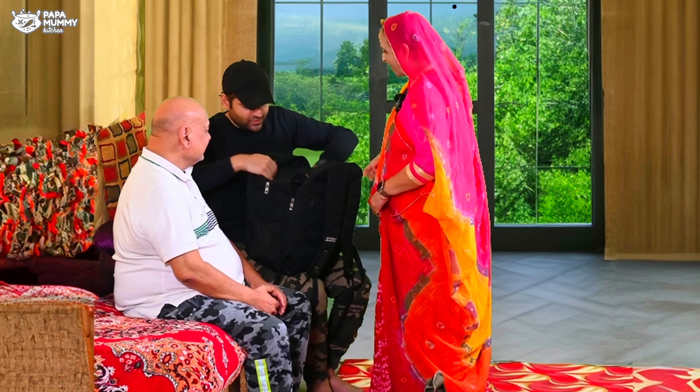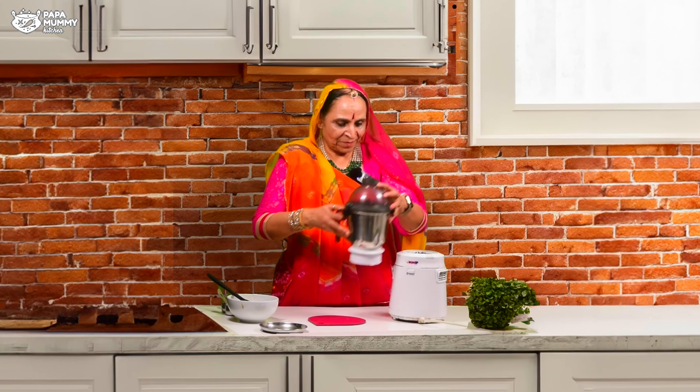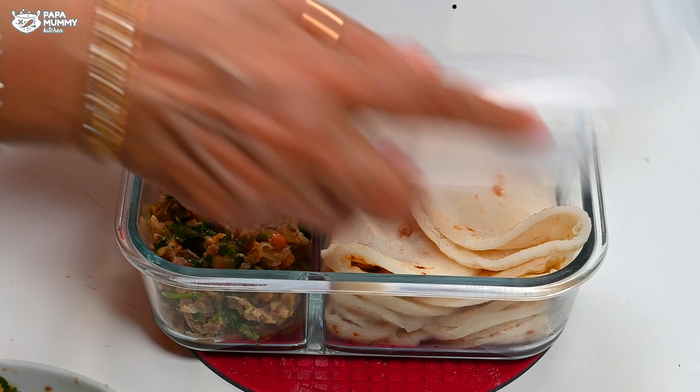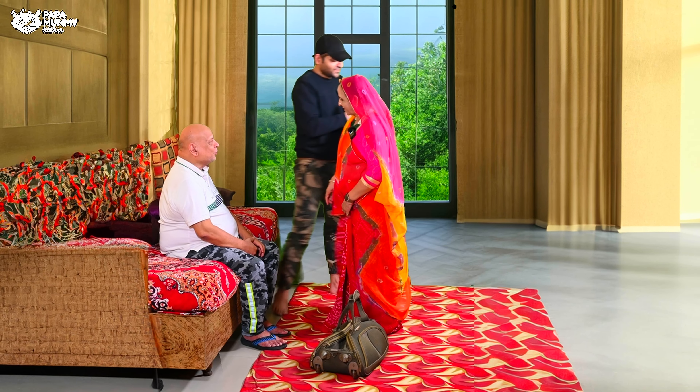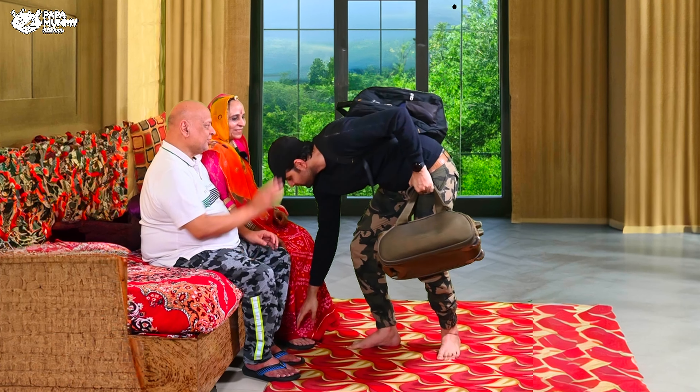My son, when I go home, he will take food from home. Today, when I saw the vegetables in my house, I thought that I will prepare some recipe that will be very dry after getting cold, and it will not be too bad.